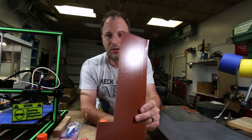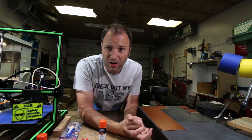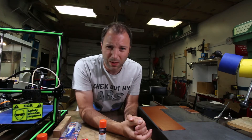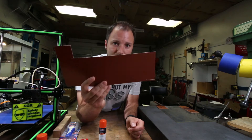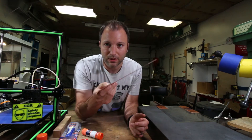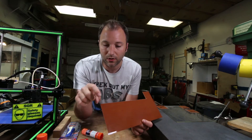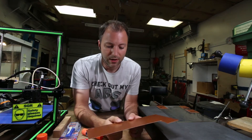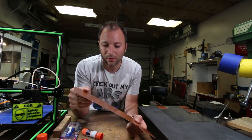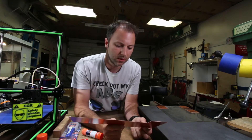I wasn't real happy with having to apply that much glue and wait that long between changing prints. So one thing I've heard is that nylon sticks really well to Garolite. Garolite can be purchased from McMaster-Carr and other industrial warehouses. I found a thin sheet of it. If you read online, there are a lot of people that have tried printing nylon on Garolite, and it might be tempting to just replace your normal glass build plate with a thicker sheet of Garolite — you can get them up to a quarter inch thick or even thicker. But the problem with that is Garolite is a laminated material and it's not particularly flat in its own right.